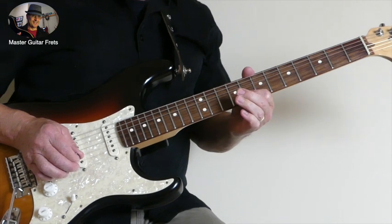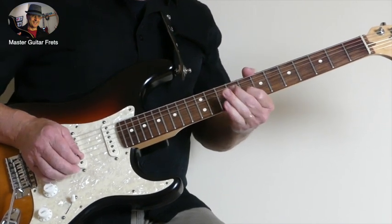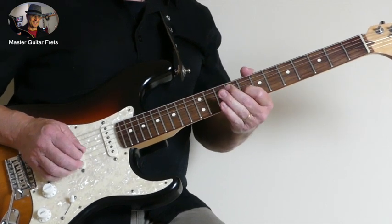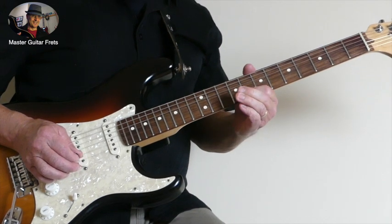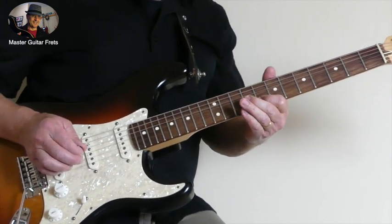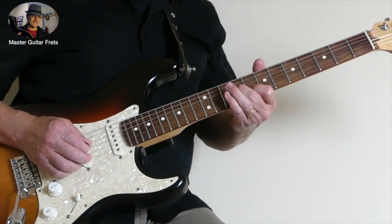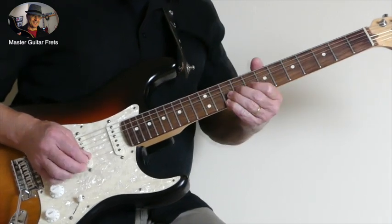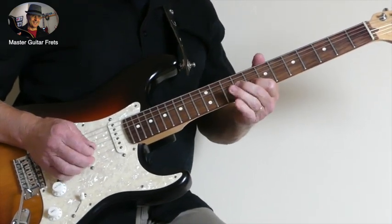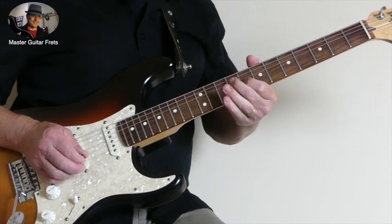Release. Pull off. You can repeat that — release, pull off — to the 8th fret B, to the 9th fret G, and then back to the 8th fret B, to the 9th fret G.